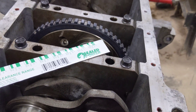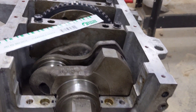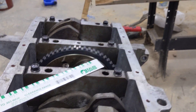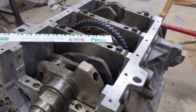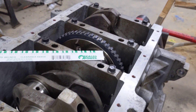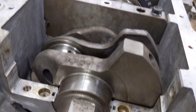Then you take your bearing caps and put them on. Torque your bearing caps to spec and don't spin the crankshaft. After you get your bearings torqued to spec, take your bearing caps back off.